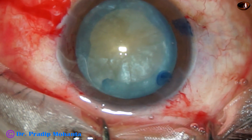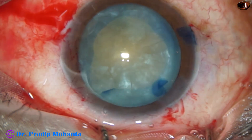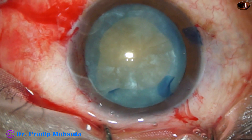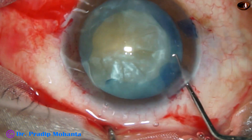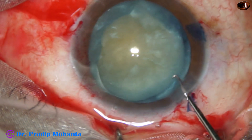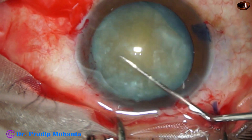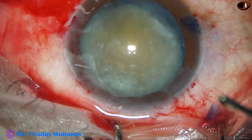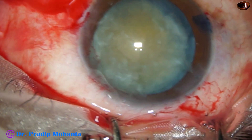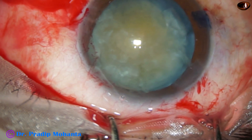My plan now is to prolapse the nucleus into the anterior chamber and bring it out of the capsular bag. I take a Sinski hook and dial the lens — the nucleus comes out and I place it at the iris plane. I then inject viscoelastic.